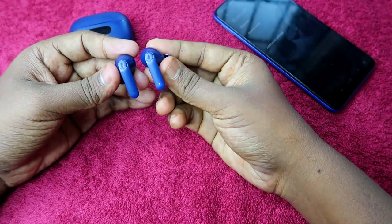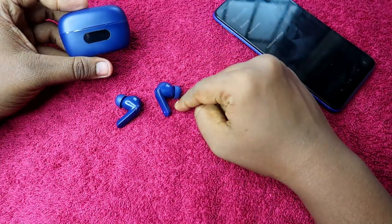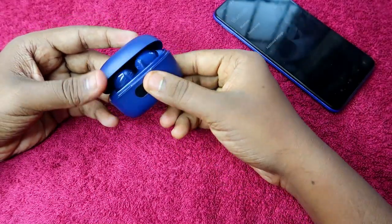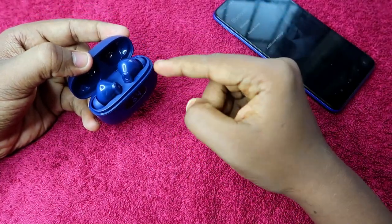Before going to the reset process, note that both the charging case and the earbuds should have enough battery. Once you have unpaired from all devices, place the earbuds in the charging case and close the charging case door.